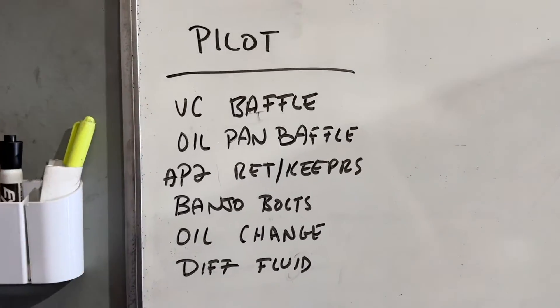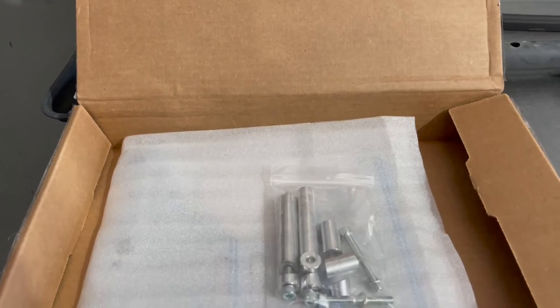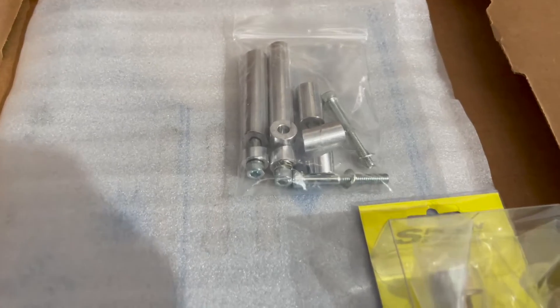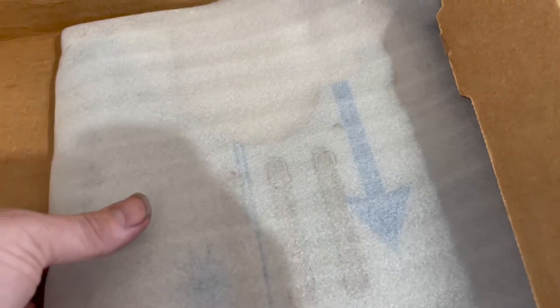This is all good preventive maintenance, especially for a lot of high revving and a lot of track use. Other than that this car is pretty much stock. We have a bolt-in oil pan baffle and some Spoon Sports magnetic drain plugs. These are the spacers for the pan baffle — let's get it out of here.